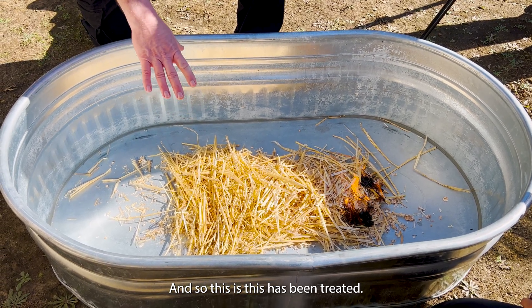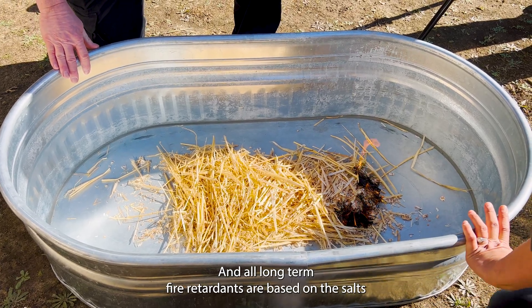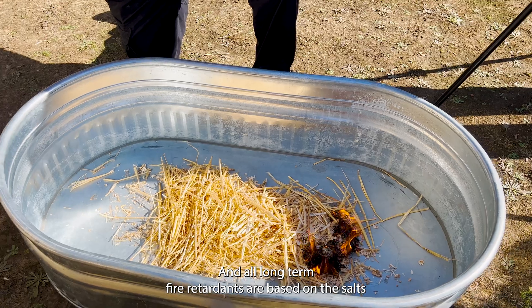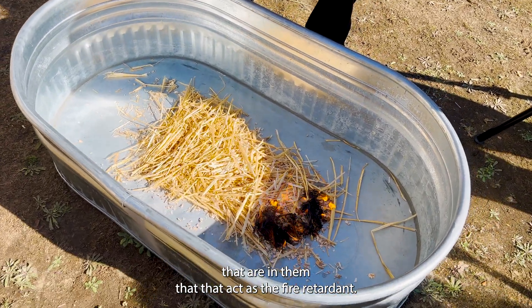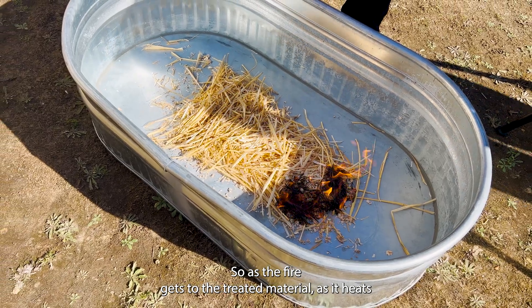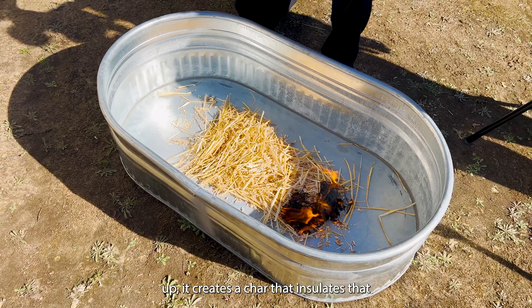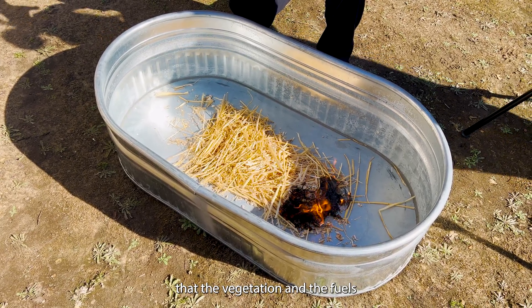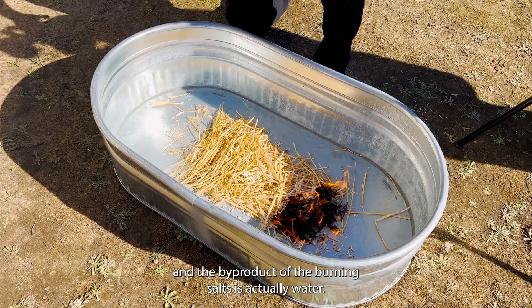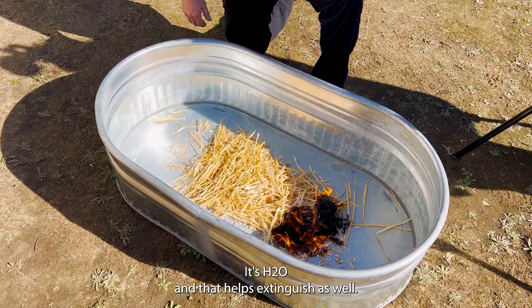This has been treated and until it's washed away, it remains on there. All long-term fire retardants are based on the salts that are in them that act as the fire retardant. As the fire gets to the treated material and heats up, it creates a char that insulates the vegetation and the fuels. The byproduct of the burning salts is actually water — H2O — and that helps extinguish as well.